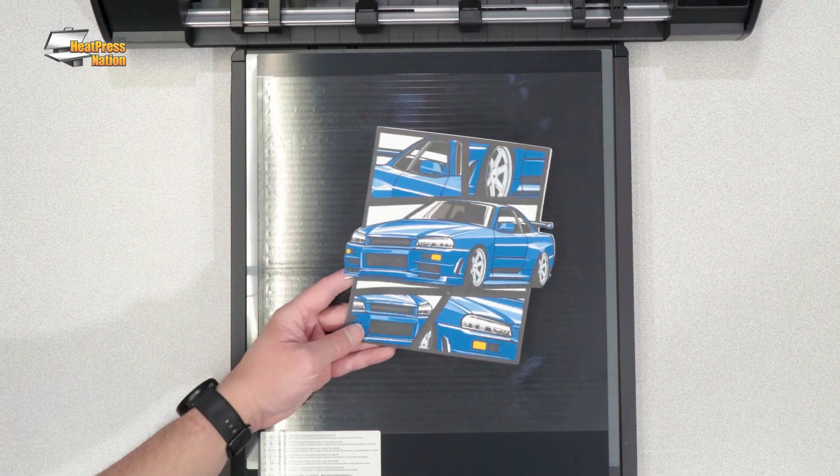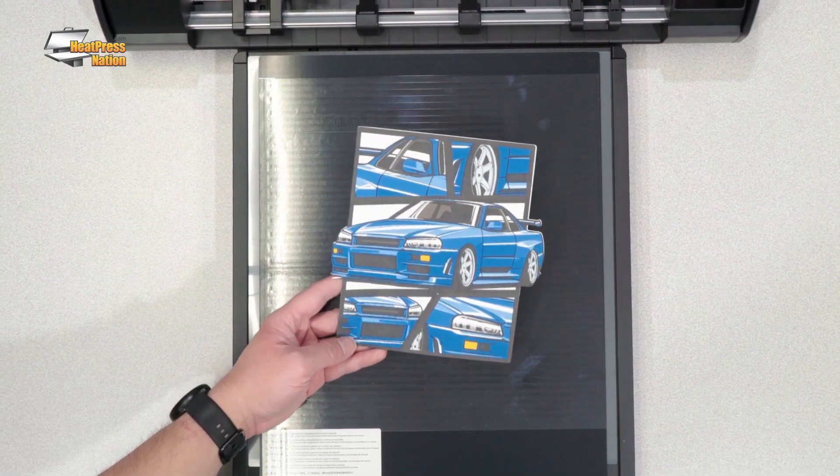And speaking of delicate, your new Silhouette cutter is now powered by Intelligent Path Technology or IPT, which optimizes each and every cut. This ensures that even your most thinly detailed cut jobs and delicate materials will be cut with precision and without tearing.